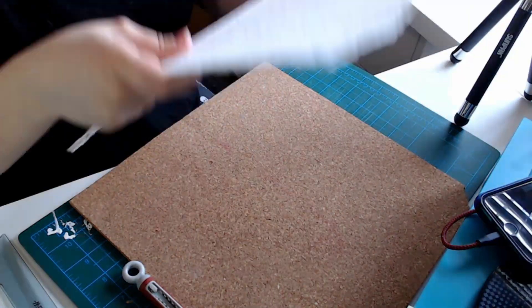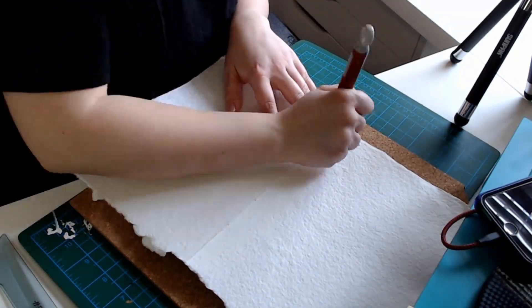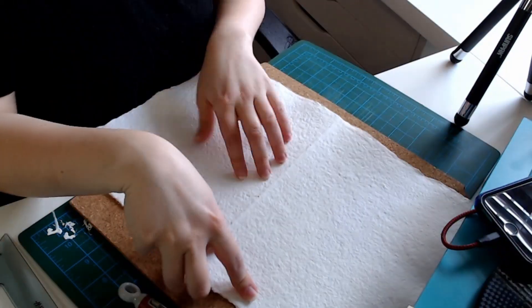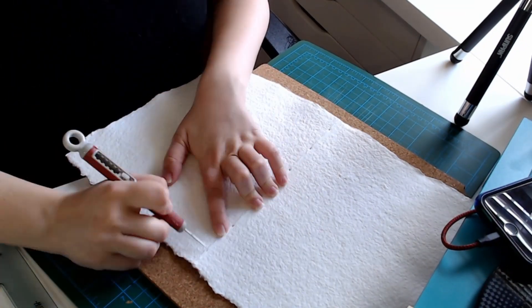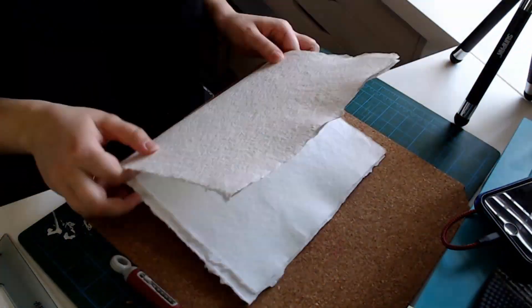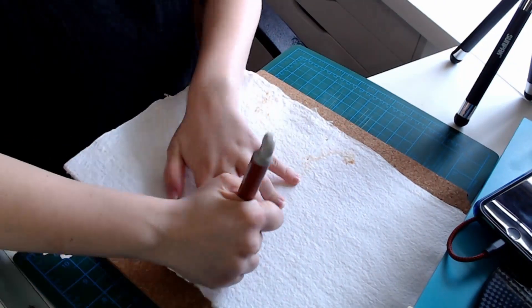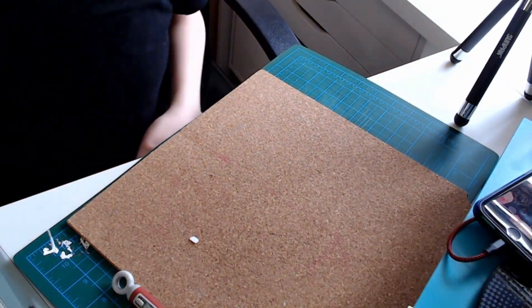I do that with every single piece of paper, every signature. I made sure to go in the same order that they were marked so that the holes were aligned as closely as I could get them.